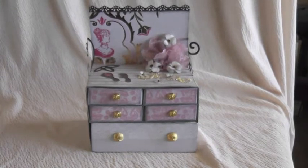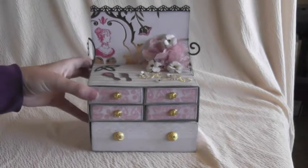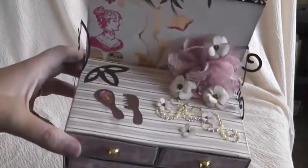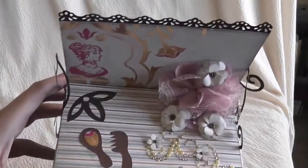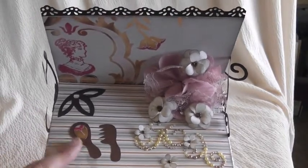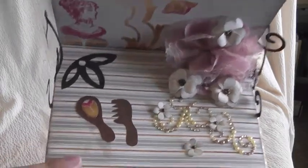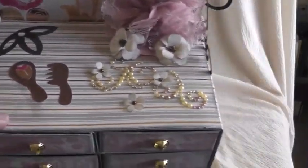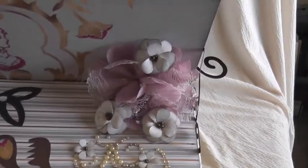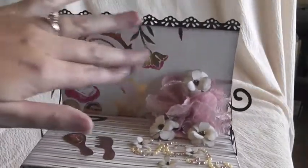Welcome back again, this is Sharina with Sharina Shack Scraps, and I'm here to share with you the dresser pattern which also has a mini album in it. Here I've created my own version — I used my own brush and mirror, and I think I used some glossy accents to make that mirror pop, which is kind of fun. Some fun little embellishments and flowers that I made.